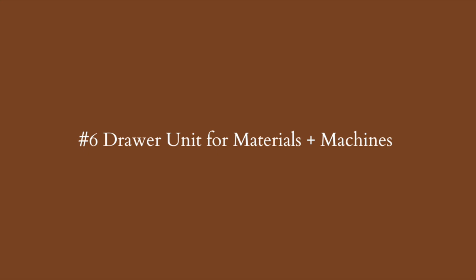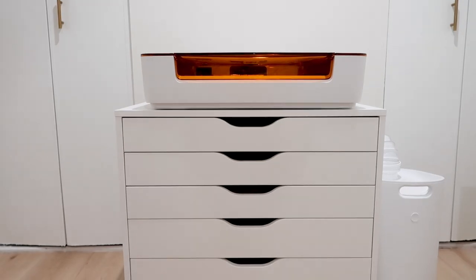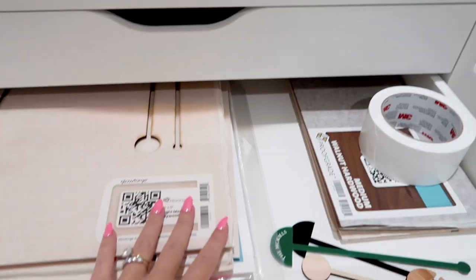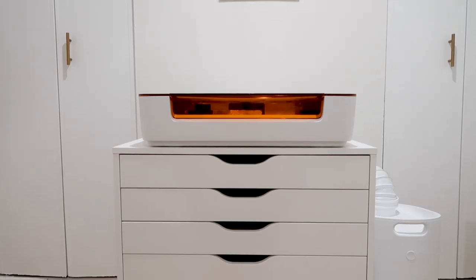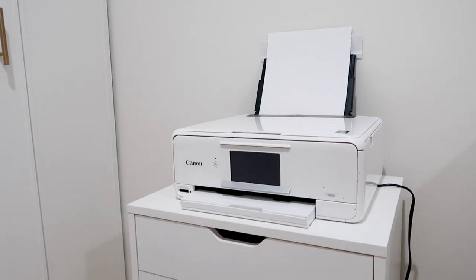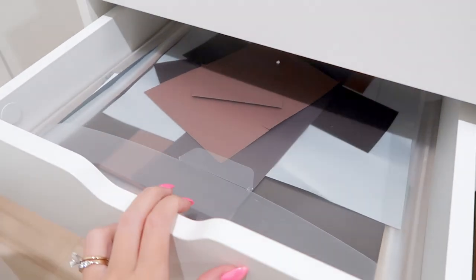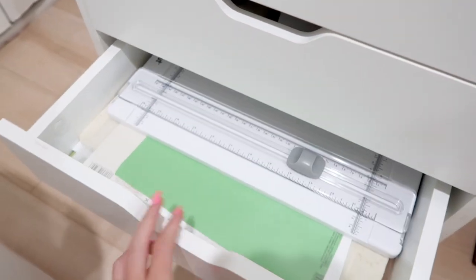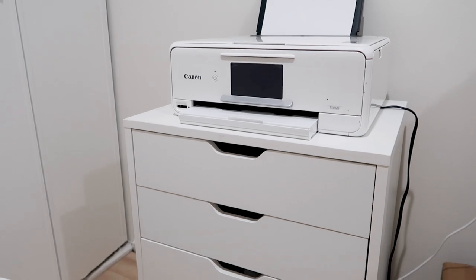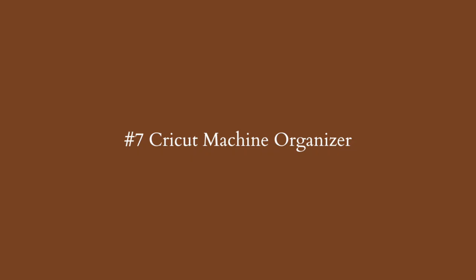The next Cricut organization hack is a storage drawer unit for storing any kind of materials. The one on the right in my room is from Amazon and the one holding my brand new Glowforge Aura is from IKEA. They fit everything — I have my blanks, wood, and various materials. The IKEA one is wide and deep enough to store a machine on top. The Amazon one holds my printer, vinyl scraps, heat pressing materials, mat, and paper cutter. It keeps everything hidden in drawers so it's not messy, and saves a lot of space.